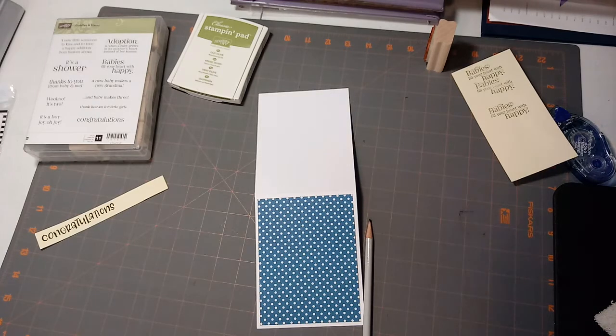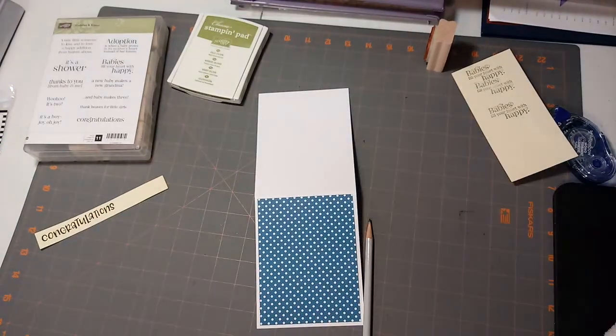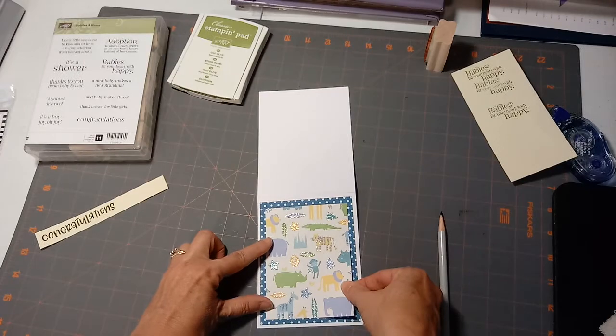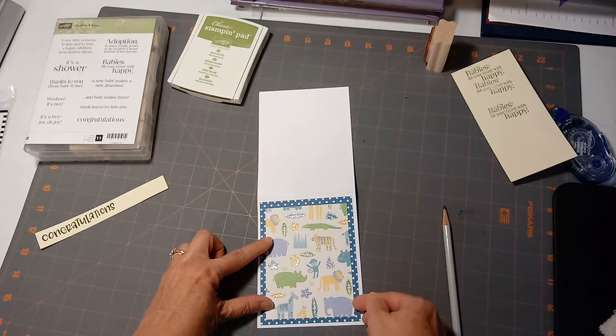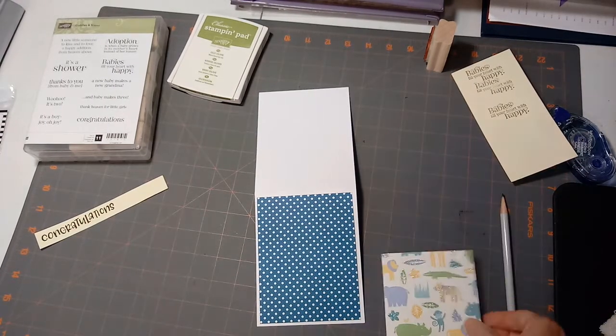The paper trimmer I'm using is the Ranger Tonic Studios guillotine style. I like it because it gives such a smooth cut to the paper. The pencil mark is still on there.